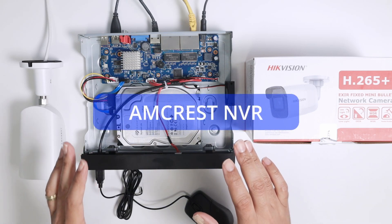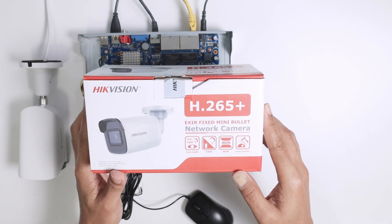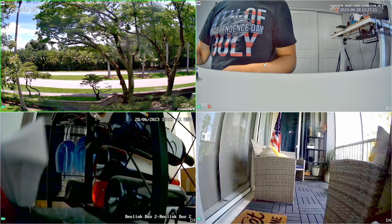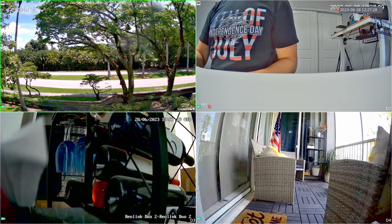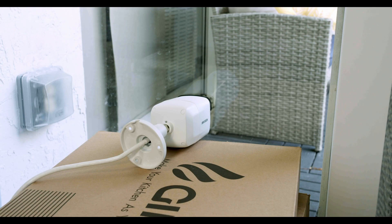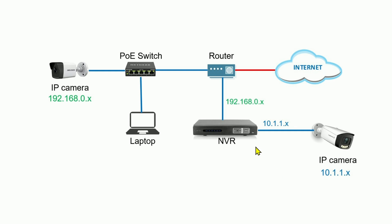Hello guys, welcome to my channel. Let's talk today about how you can connect this Hikvision camera to the NVR. I have this bullet camera back there close to my window, pointing outside, and here is the image of the camera on my NVR. I have different images here - a Reolink camera, another Reolink, an Amcrest camera, and this one is the Hikvision. I want to show a diagram so you can understand better how everything is connected and how it works.